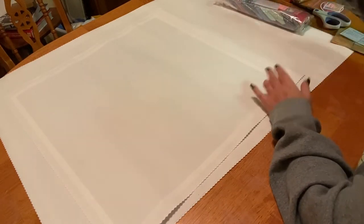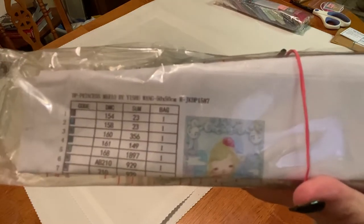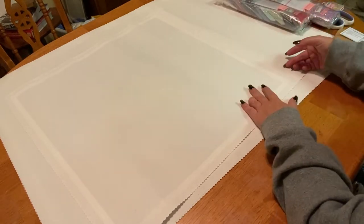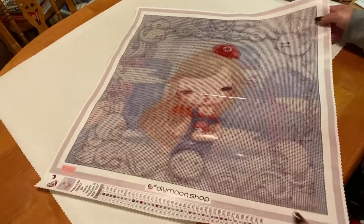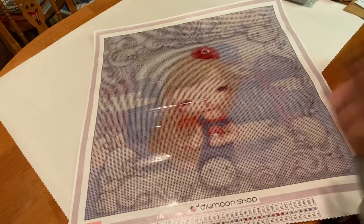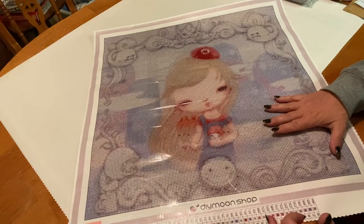The first one we have is Princess Mario by Yishu Wang — it's a 50 by 50 centimeter round. I always get round drills with my kits because they are significantly cheaper. There are 38 colors with one AB. The legend is right here and we also have a thumbnail up at the top.